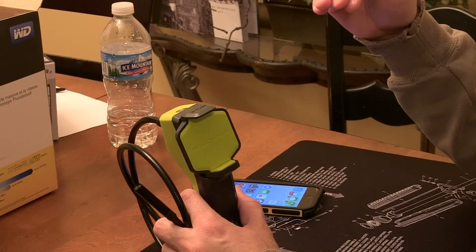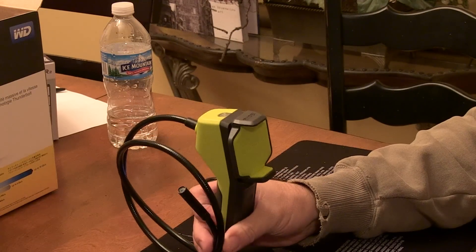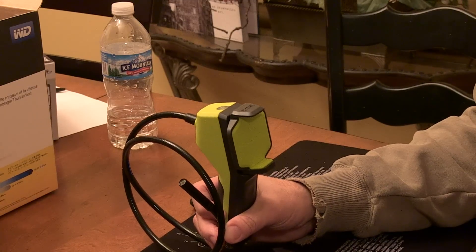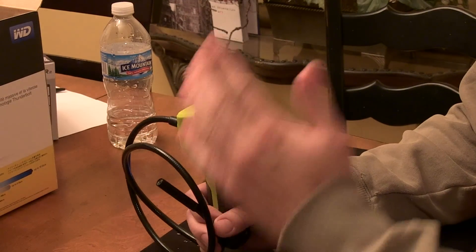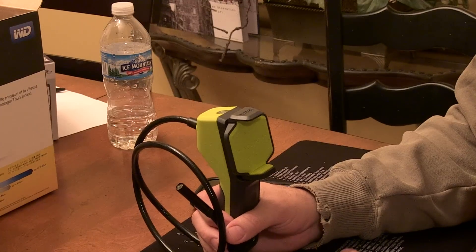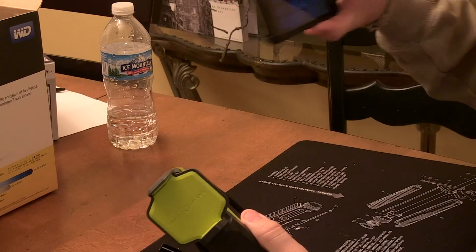It's Wi-Fi, so if we're on the Red October and the nuclear reactor's going off, I can send Eric into the nuclear reactor with this and I could be safe on the bridge looking at it on my iPhone.